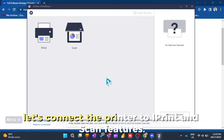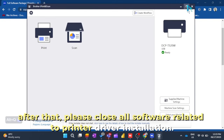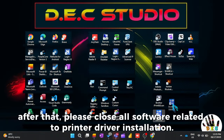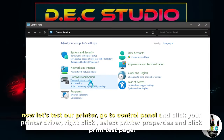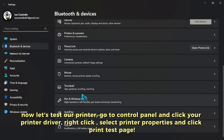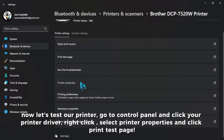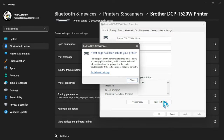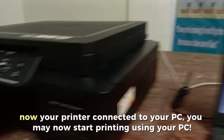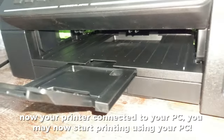Let's connect the printer to iPrint and Scan features. After that, please close all software related to printer driver installation. Now let's test our printer. Go to Control Panel and click your printer driver, right-click, select Printer Properties, and click Print Test Page. Now your printer is connected to your PC — you may now start printing.